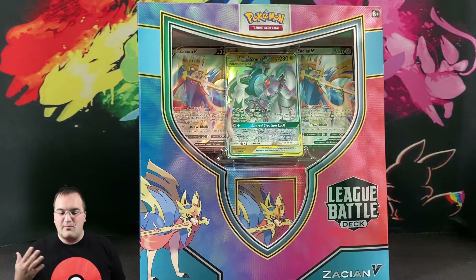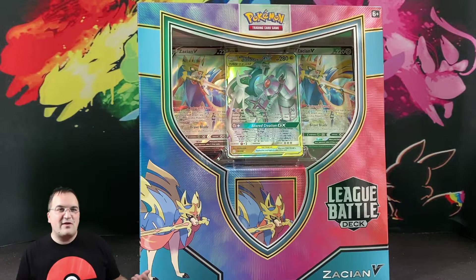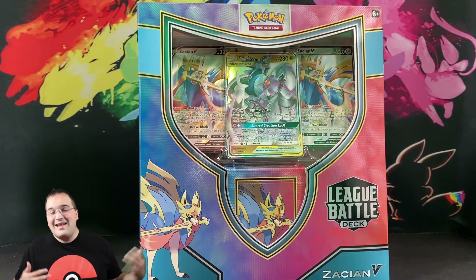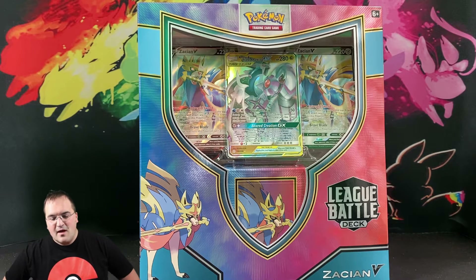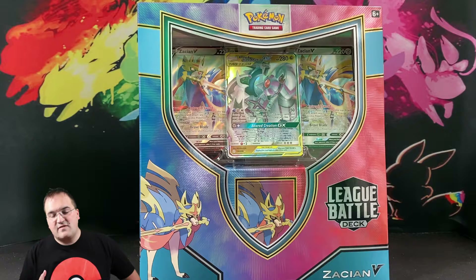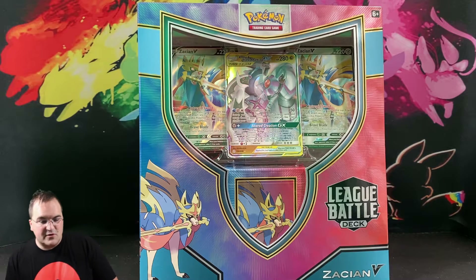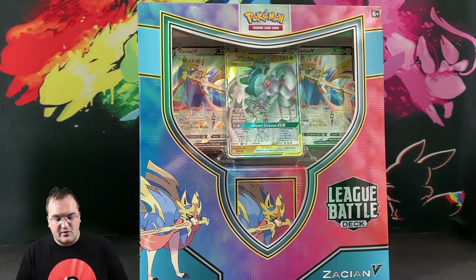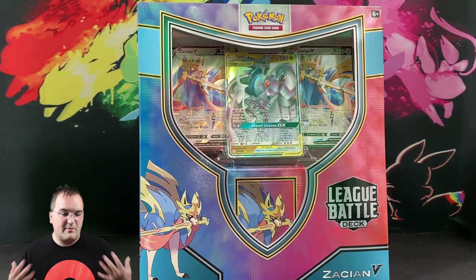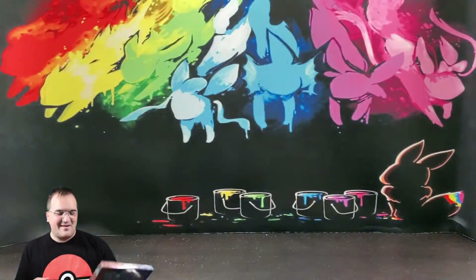It's kind of cool for collectors to look at this product and decide — we thought at one point that the last League Battle Deck was going to be a good long-term investment. They filled out the shelves fast and now they're back on the shelves with plenty printed. Once these sets rotate out, these decks become irrelevant for standard tournament play, so the question becomes: do you hold them sealed? I want to see what's inside, so let's open it up.